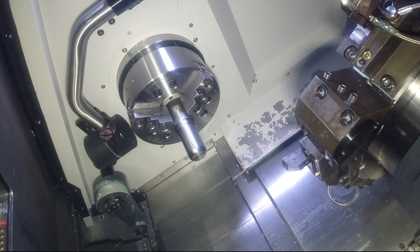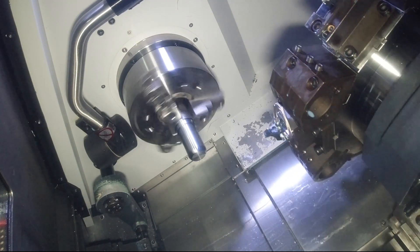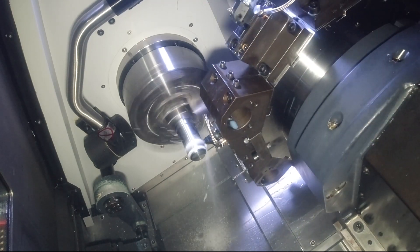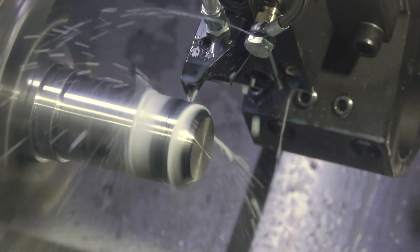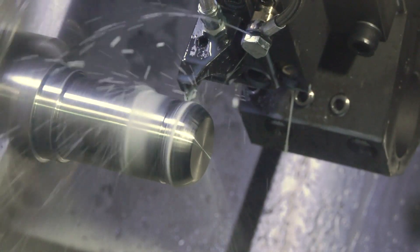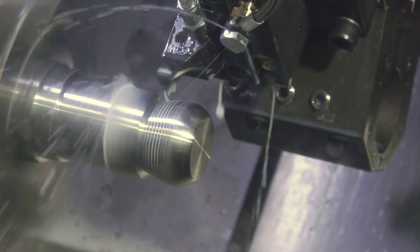So we're using the CNMG just to true the bar up. The second tool is the new DX grooving system that we're highlighting here. In terms of cutting data for this particular application, we're looking at 160 metres a minute and 0.15 per rev. The material on this was EN32B.